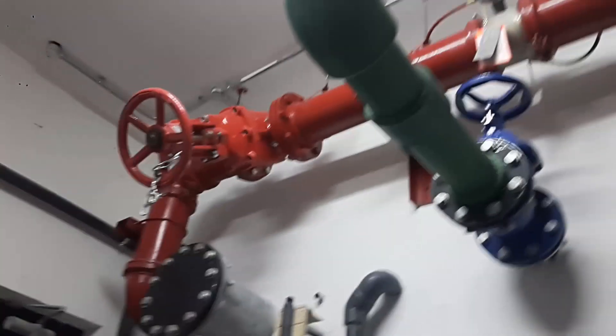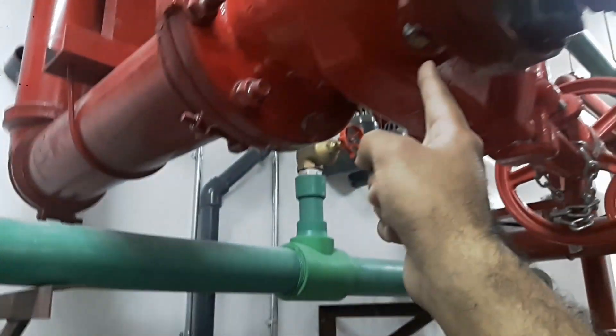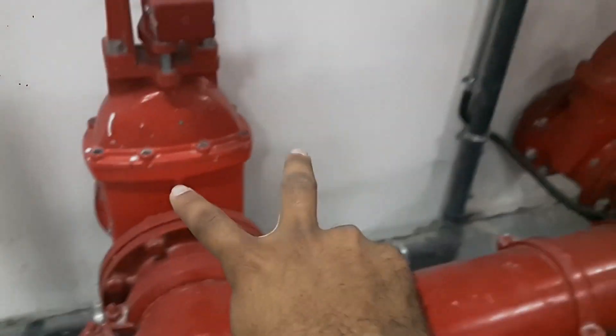There's a flow meter over here for testing and commissioning purposes, to measure how much flow rate the pump delivers. This is the electrical pump outlet — it's going straight to the header, but there's a bypass taken from here. This is an OS&Y valve, gate valve type, placed here at a T-junction.